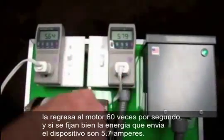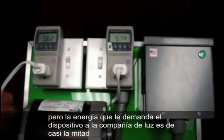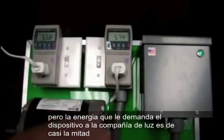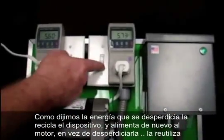So what you're going to see is this reading is going to stay exactly the same, because that motor still needs that 5.7 amps of current to run. But this one's going to be cut practically in half — which is what's coming from the power company. The reason is that it's feeding that excess power back; it's grabbing it instead of just wasting it, and feeding it back to the motor. So I'm going to flip the switch on.